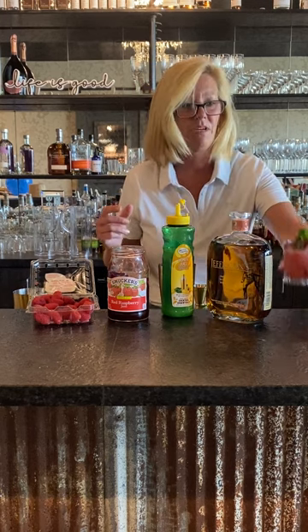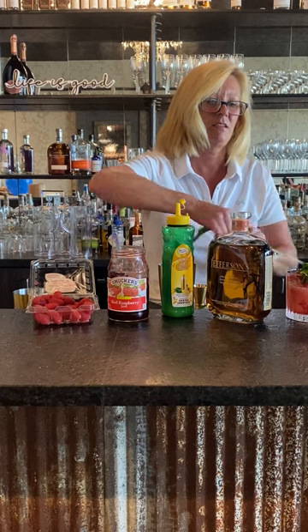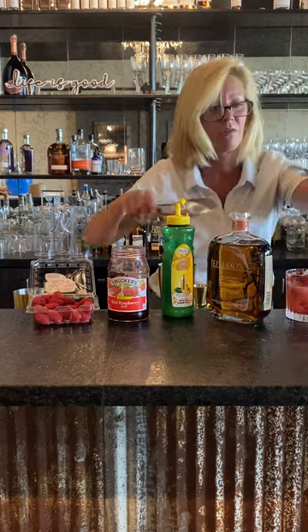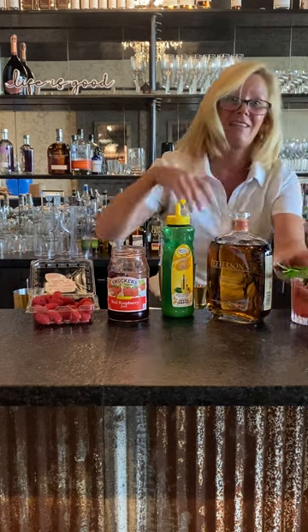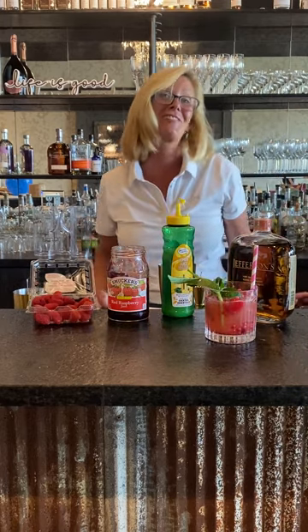Then I'm going to get a little mint sprig. There we go — a little fresh mint sprig and a straw. Now that is a fun little summer cocktail, raspberry smash. Try it.